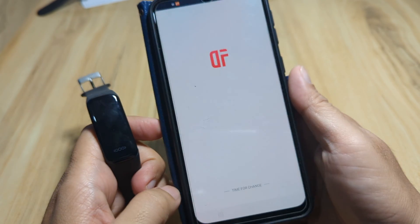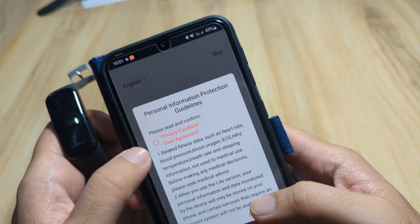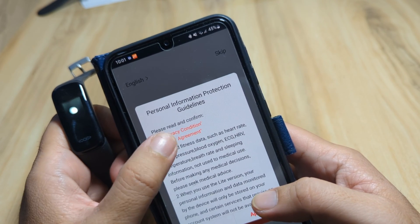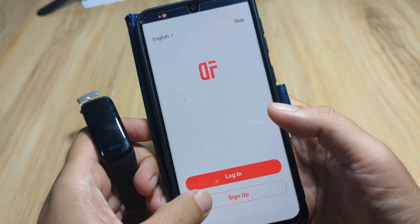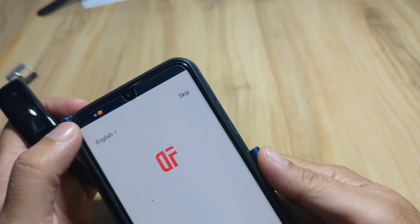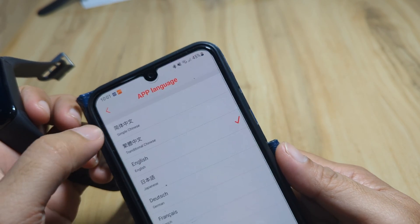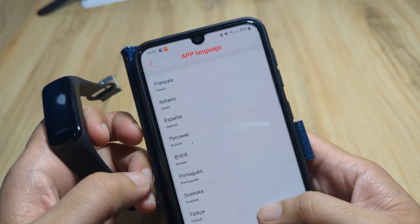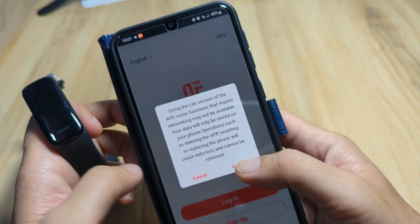We have a privacy condition here, so let's agree to the user agreement and approve. We have an option to log in or sign up — in our case we'll just skip. It also has support for several languages. Tap on skip and confirm.